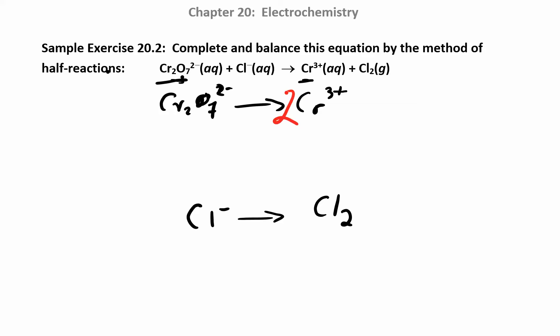Balance everything other than hydrogens and oxygens, then balance oxygens by adding water. Looking over here, you have 7 oxygens, so you want to add 7 waters. Then balance the hydrogens by adding H+. So 7 times 2 gives me 14, so I have 14 H+ over there.